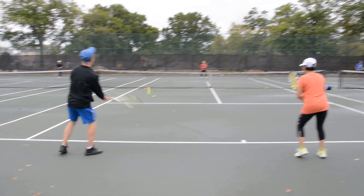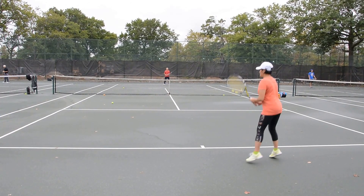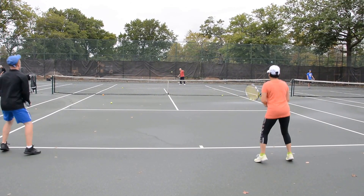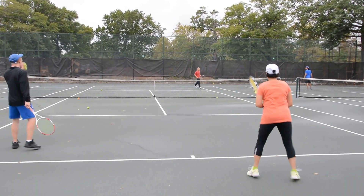Ready, here we go. Split. Go on. Ready, go to the back. Split. Split. There you go. Yeah, that's not easy. Ready, that's not easy.